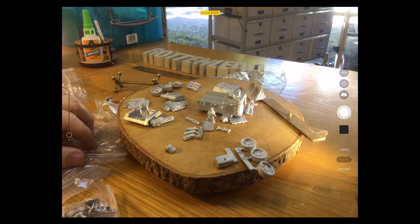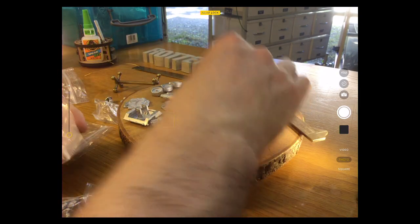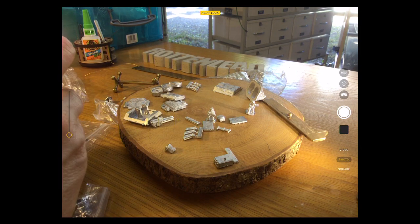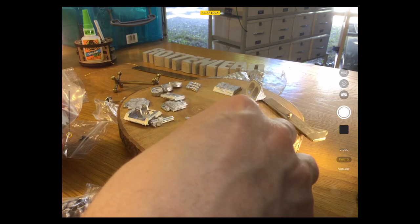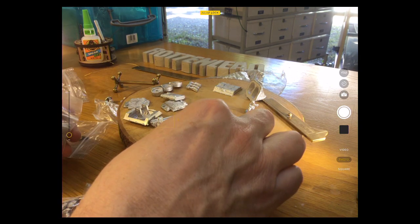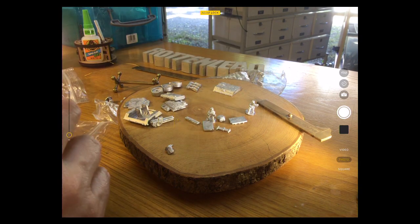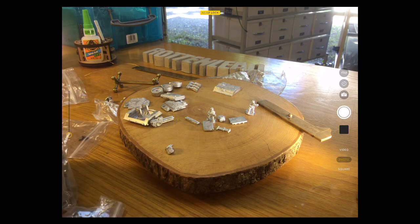Now I'm going to pack all this away. While I do that I can talk about the Grunts game. Grunts 15mm sci-fi is a skirmish to medium scale war game which I've written and published — it's available in print and also in PDF download on the Wargames Vault.